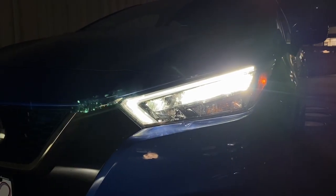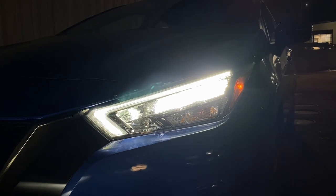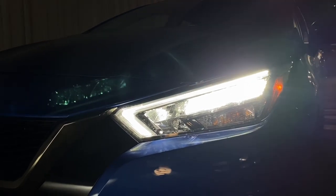I just turned on the low beam and it is actually pretty bright. The low beam sits in three reflectors and the high beam is in one reflector.